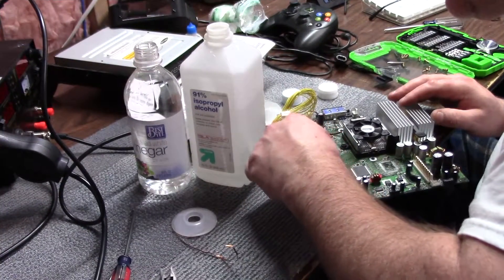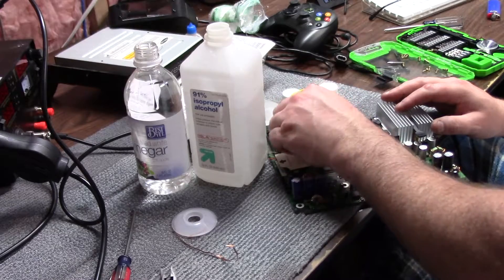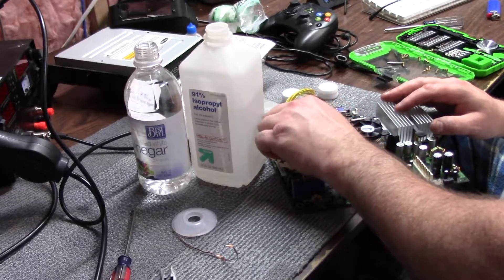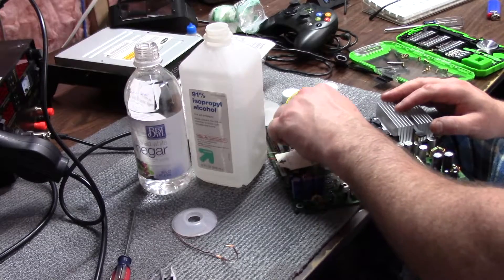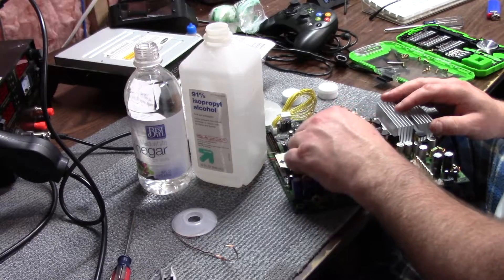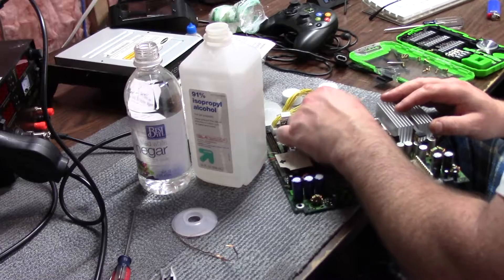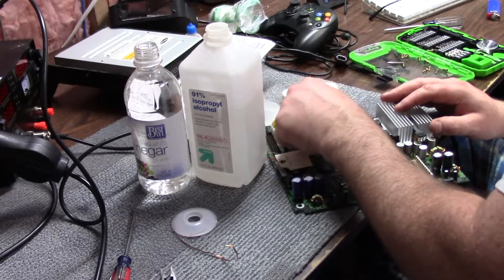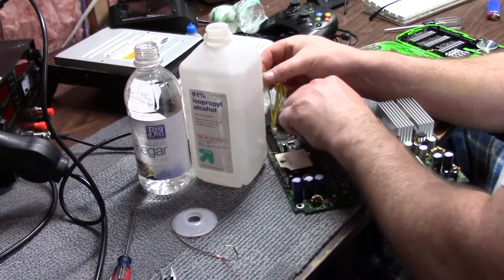Whenever you're doing any sort of repair work, it is best to replace all capacitors on ancient devices because as they age — even if they're not leaking — they're not going to have the same electrical properties as they did when their electrolytes were fully wet inside. They could be drying out. This board does have a combination of surface-mount and through-hole capacitors.